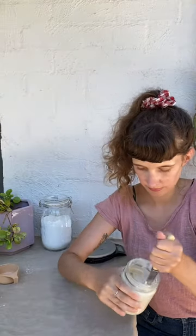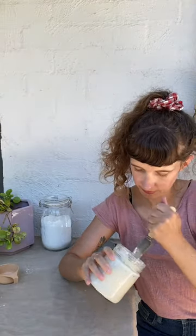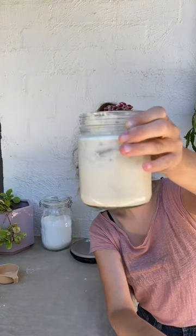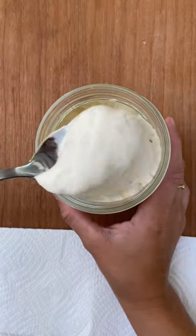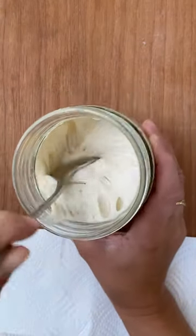You can stop adding the honey now and then keep discarding and feeding it every 12 hours until your starter looks like this. It usually takes about four days. Then you can use it to bake delicious bread.